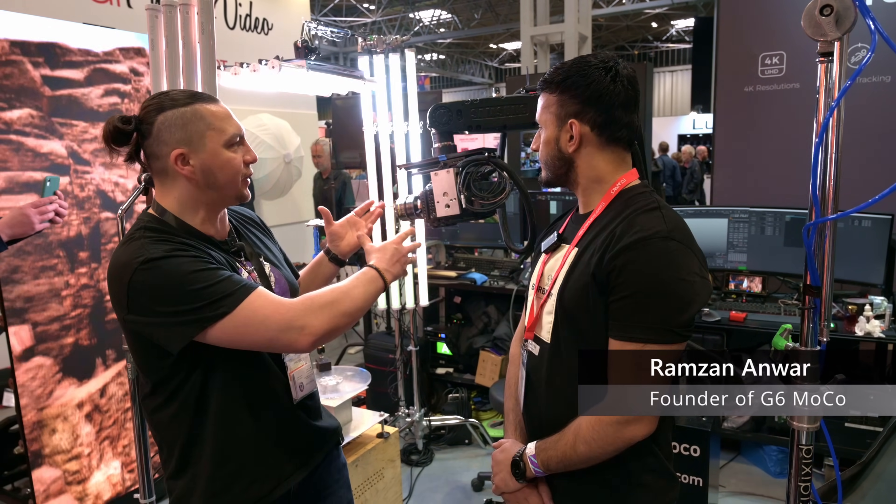We've got something quite extreme here and I'm not sure I can explain it myself. So I have Rami here, the creator of what's behind us. Can you explain what we're seeing, what's going on with the arm, the camera, what's behind us? Basically, this is virtual production on steroids.